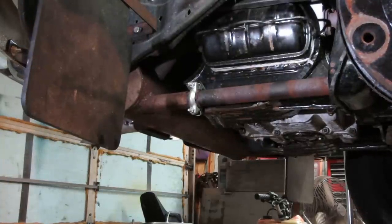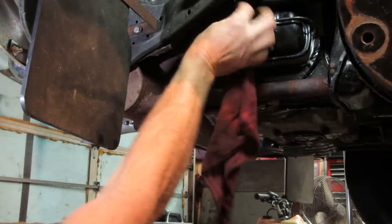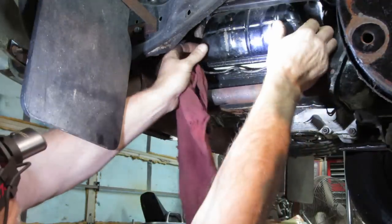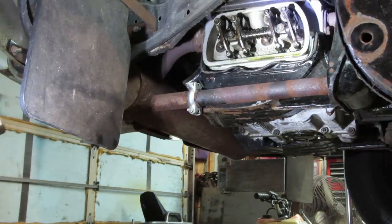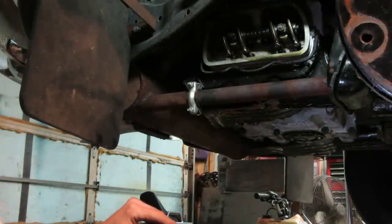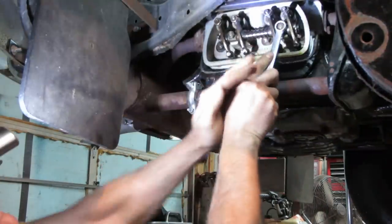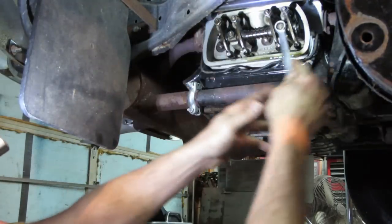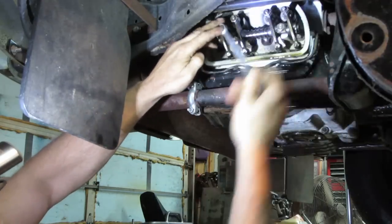The valve cover is just held on with a bail — kind of like a brake master cylinder cover. Put a rag on it, give it a snap, or get a screwdriver under it. I'm going to remove the rocker assembly and get it right out of our way. On these older motors the hardware setup is a little bit different. The older ones use 14mm.